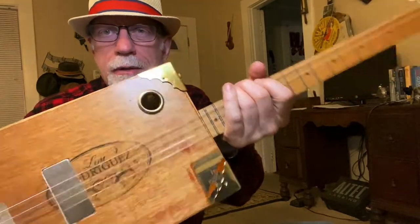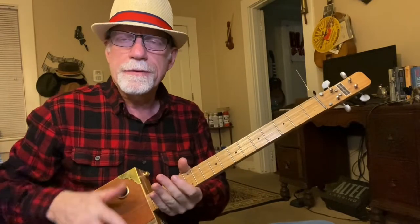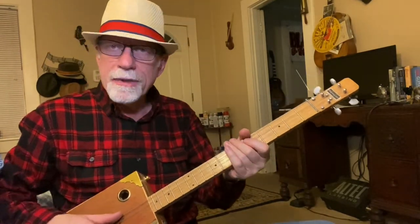Red Oak Neck, sound hole, four strings, tuned to open G. Today: 'Little Sister' by Elvis.